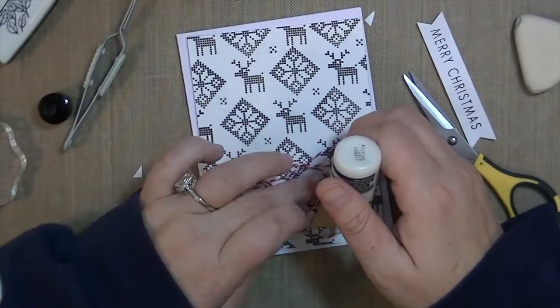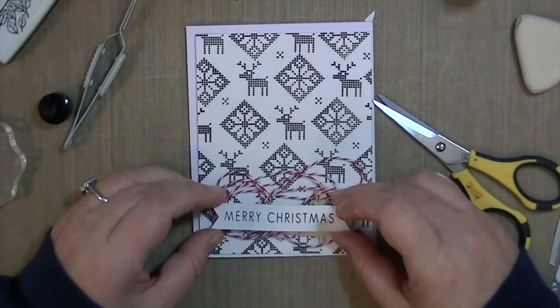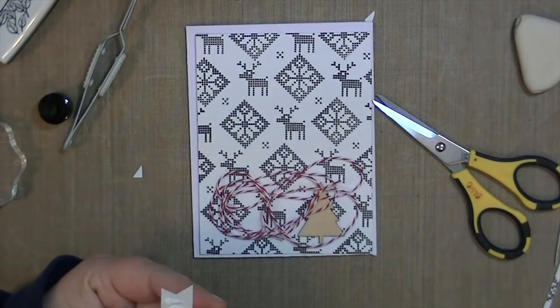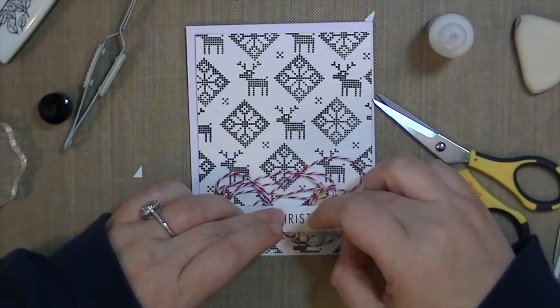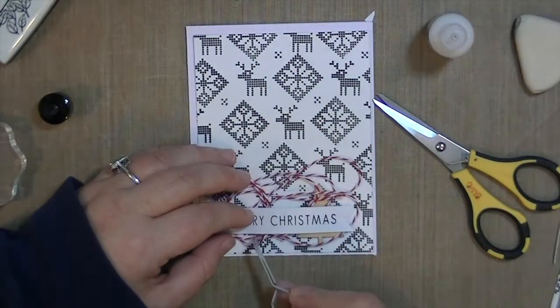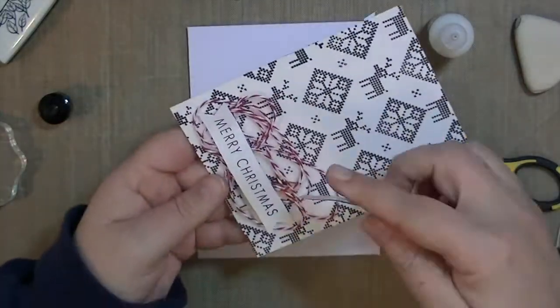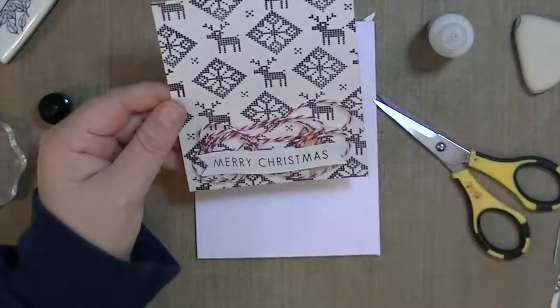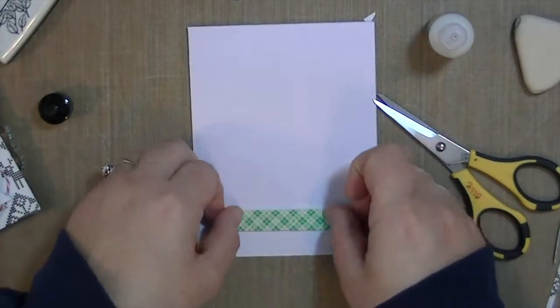After fussing with this twine, I'm going to put down the sentiment. I've used two layers of foam adhesive, and I'm also going to use some Ranger multi-mat medium just to make sure that the ends are down and everything's glued so that it won't move too much. It's a pretty flat card, so I think it'd be okay for mailing. I'm going to put some foam adhesive on the back of this panel and that is going to finish the card.